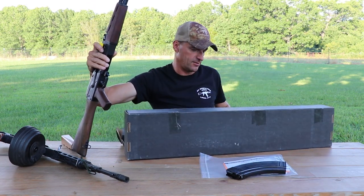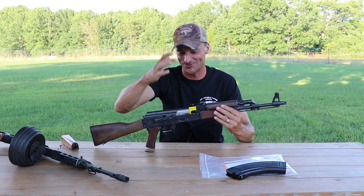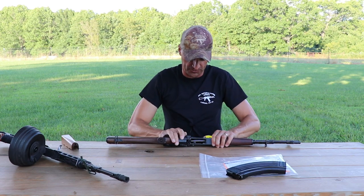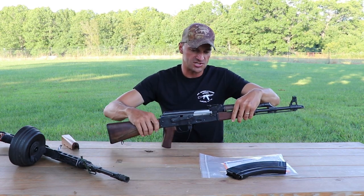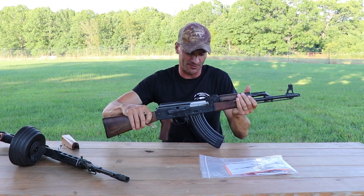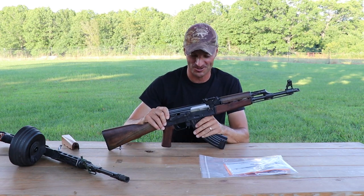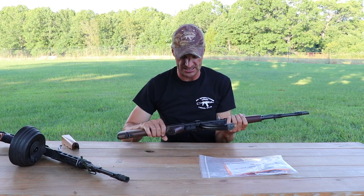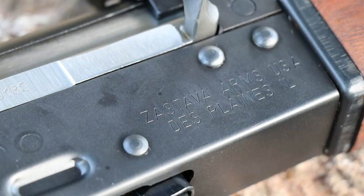Let me open the box — the box almost flipped on me. Inside is the instruction manual and the magazine. Let me reorganize, get the box out of the picture, and remove that chamber flag because it's driving me nuts. Let's put the magazine into the magazine well because it looks more badass that way.